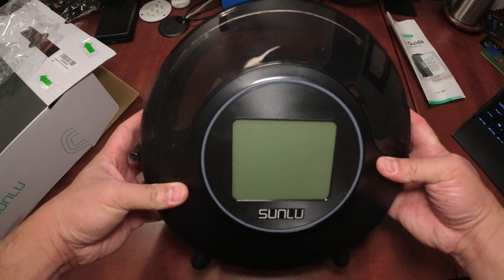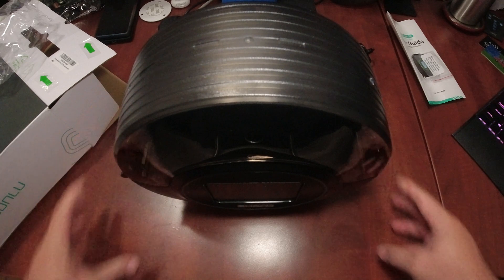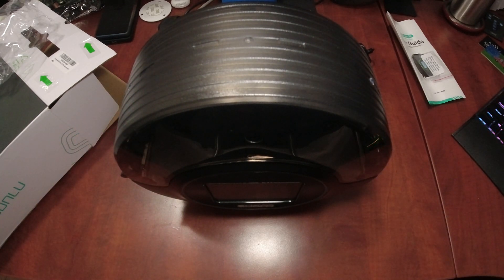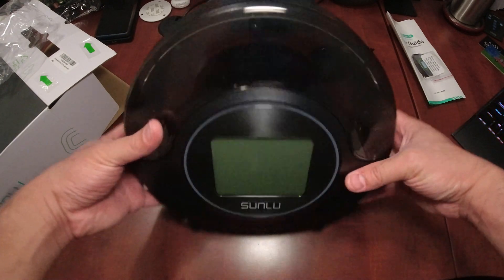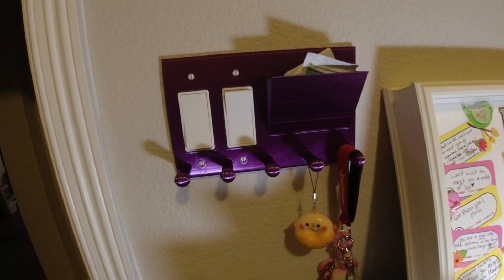We'll set this up where I have my 3D printer and we'll start printing. The actual filament I'm using will be a purple silk PLA, and I'll show that in the next section when I get this set up and start it running.